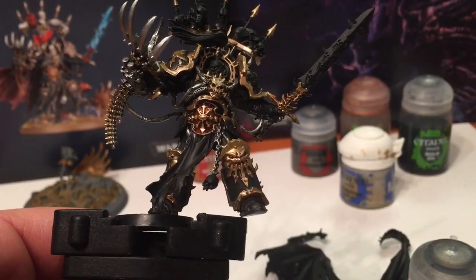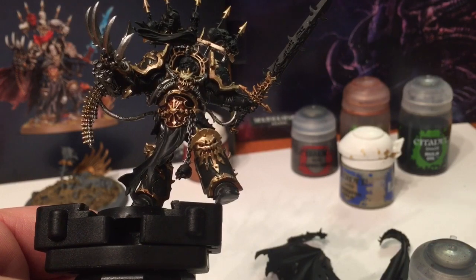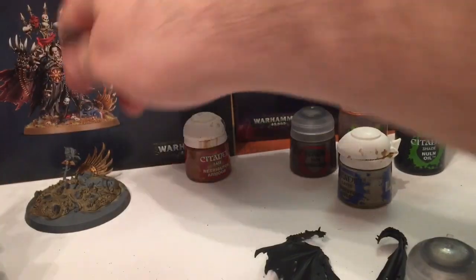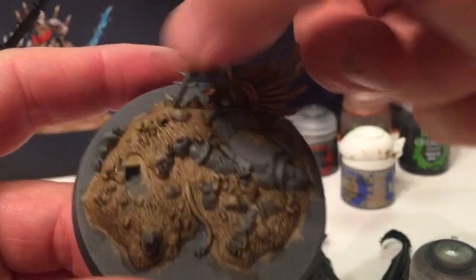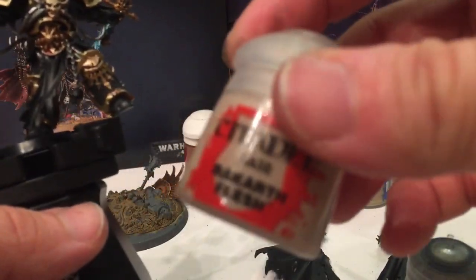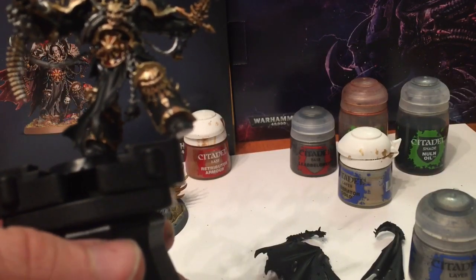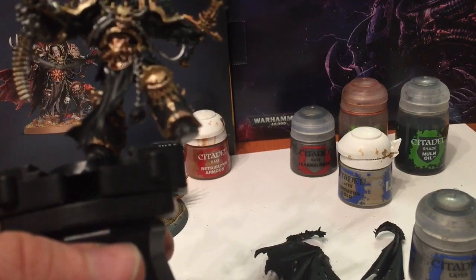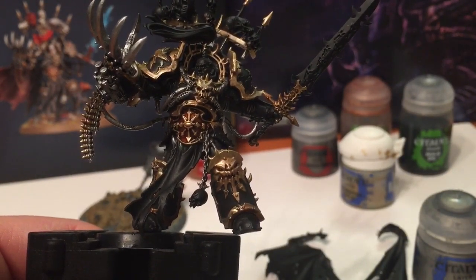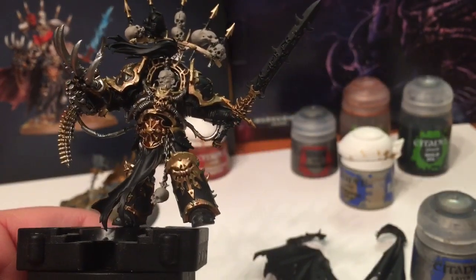With our metal highlighted, we're finished with most of our metallics. We may as well do the skulls now - that includes the skulls all in the back of the trophy rack, the skull dangling from the chain, as well as all the skulls adorning the base plate. We're going to use Rakarth Flesh for a base - we could use Zandri Dust but I think we're going to want them a little whiter and brighter. We're also going to base coat the head with Rakarth Flesh.